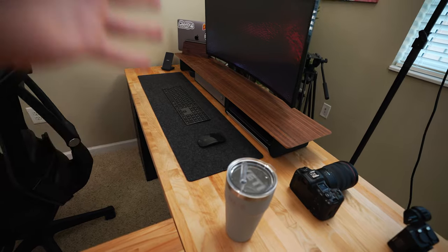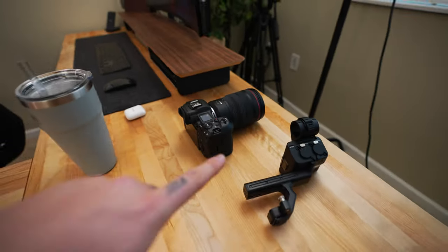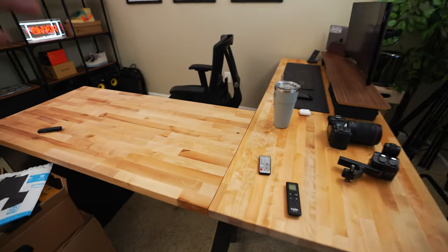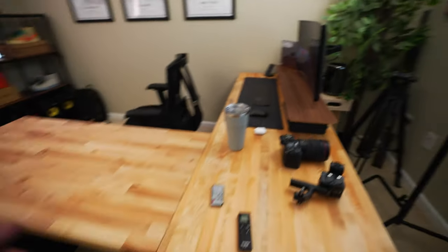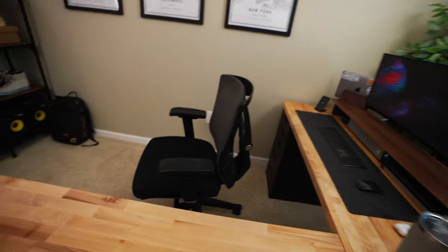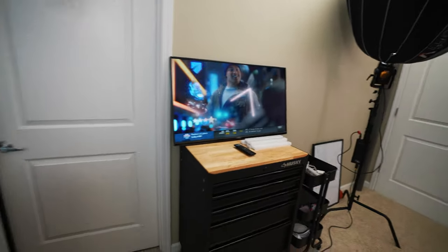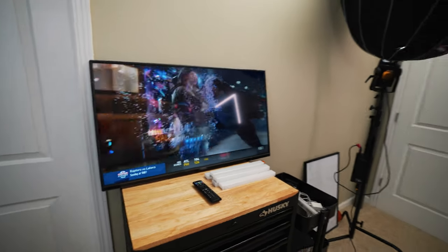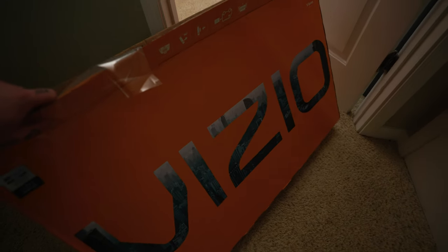Of course I have my accessories from Grovemade, which I love. Still have the Canon R5 for the time being — more on that in a future video. The desk itself uses butcher block countertops from Home Depot — I'll cover all this in a future video. I wanted an L-shaped desk. I also actually bought a TV for this room to throw up some podcasts or different things while I'm working. It's just a Vizio 40-inch — wasn't too expensive but it's a 4K TV, picked it up from Costco.